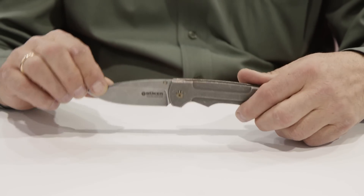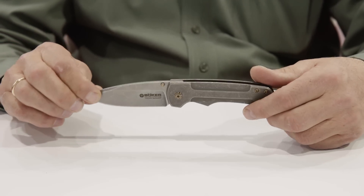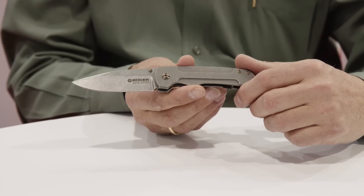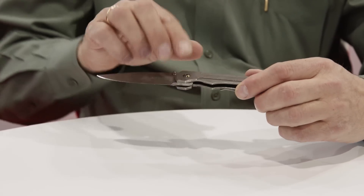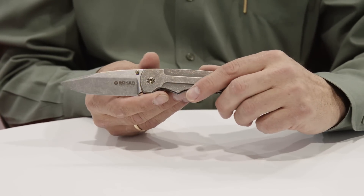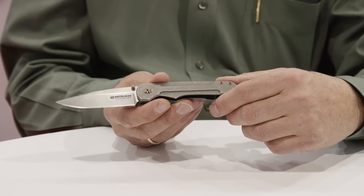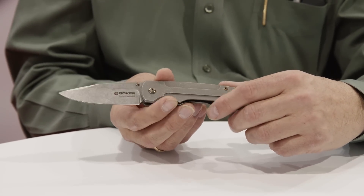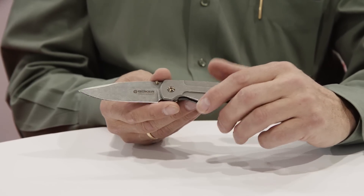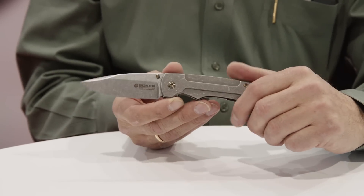The last knife I'd like to talk about is the Boker Gulo, a 100% Solingen-made knife retailing at $459. The designer is Steve Kelly out of Montana. It's an everyday carry knife with a clip and a very light titanium frame, available now. We encourage you to check Blade HQ for this knife. Steve Kelly has been in the designing business for quite a long time and has a strong relationship with Boker, and he's come out with a very quality piece that we're proud to represent.